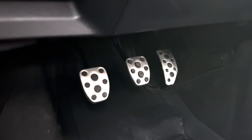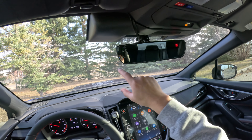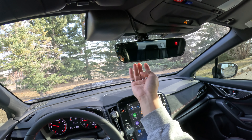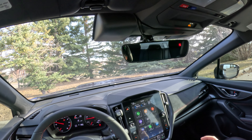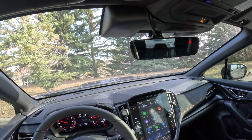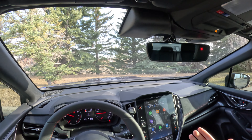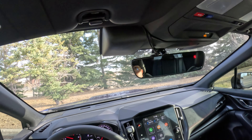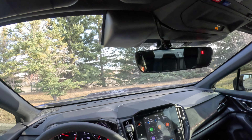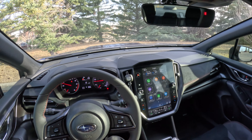Looking down at my feet, the pedals have a sporty aluminum finish and the pedal placement is pretty good for heel-toe downshifts. Looking up to the rear view mirror, it's auto-dimming with a compass, HomeLink for garage opening, and a Starlink button — this is actually one difference between the TR and the RS, where this is stock for the RS trim but for the TR it is a dealer option. Looking beyond the rear view mirror we see the camera pods for the EyeSight system — I'll do a more in-depth video about EyeSight so stay tuned.